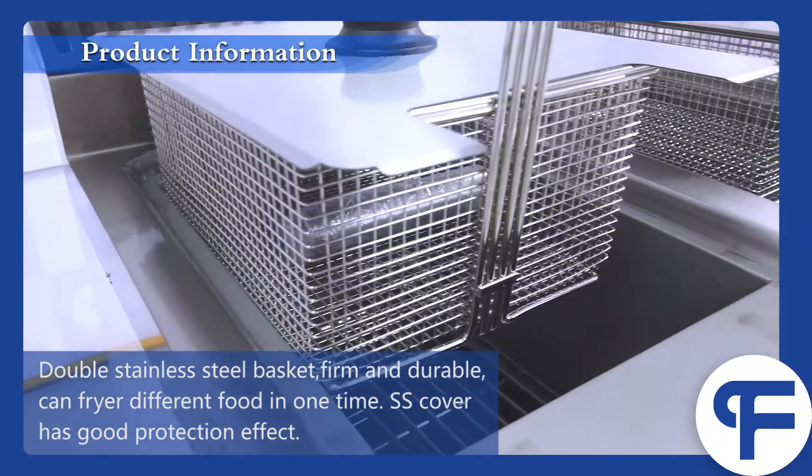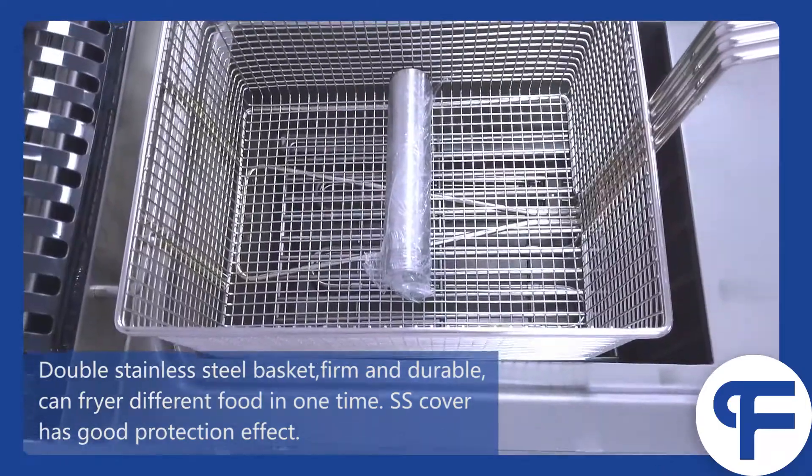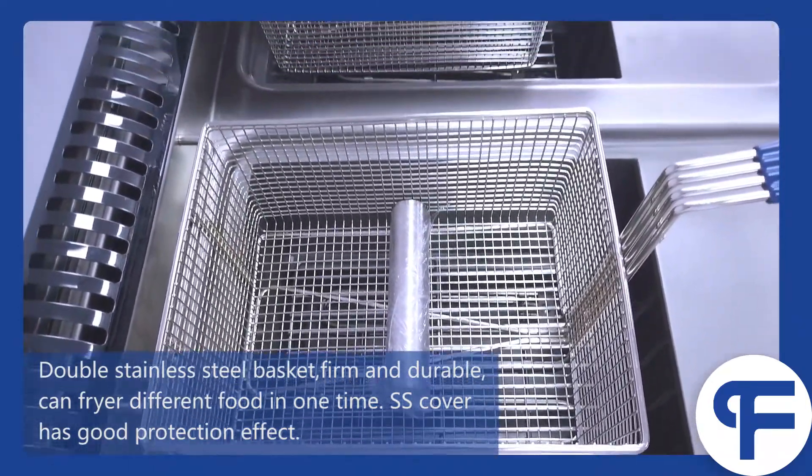Double stainless steel basket, firm and durable, can fry different food at one time. The stainless steel cover has a good protection effect.